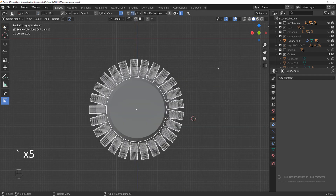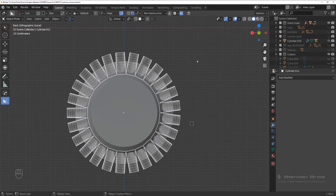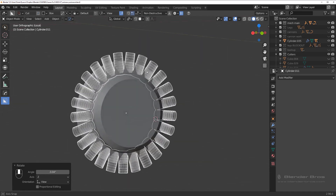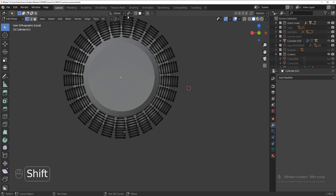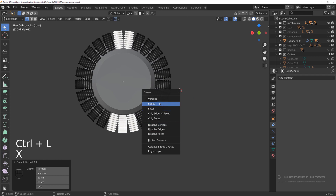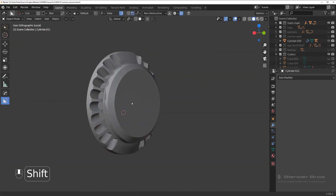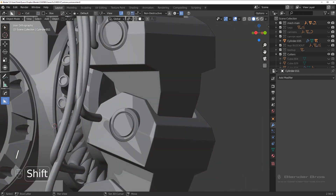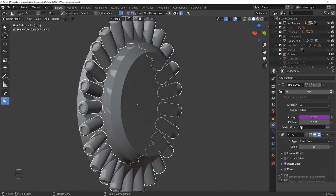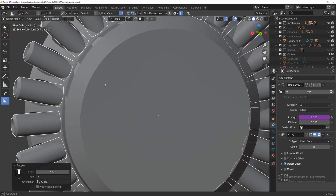We could actually move this a bit because it's not even — we want it to be even. Move it somewhere here, then remove these two and these three with Ctrl+L. We'll end up with elements on the sides, which is exactly what we want. Grab the pistons together and simply align them — rotate on the Y-axis, hold Shift, so they more or less fit inside here.